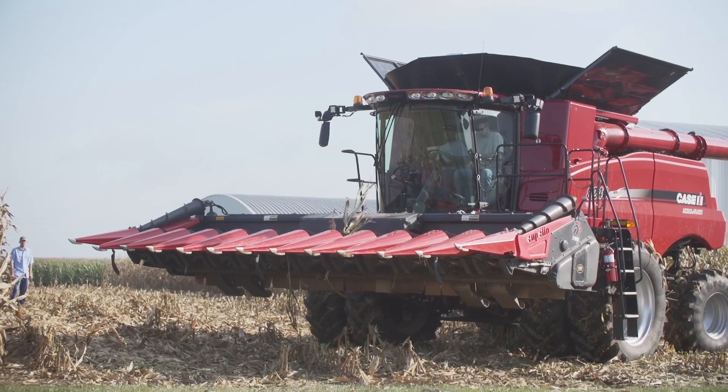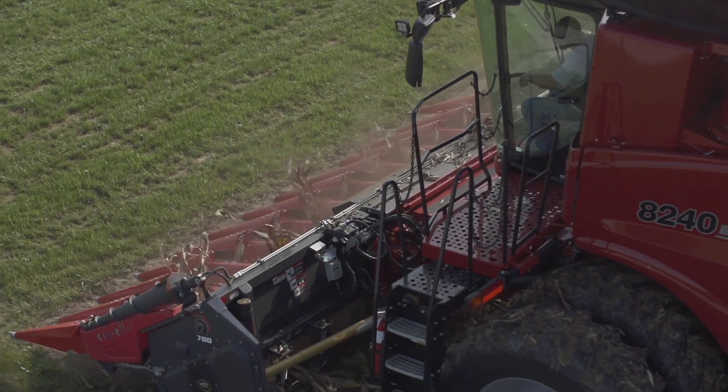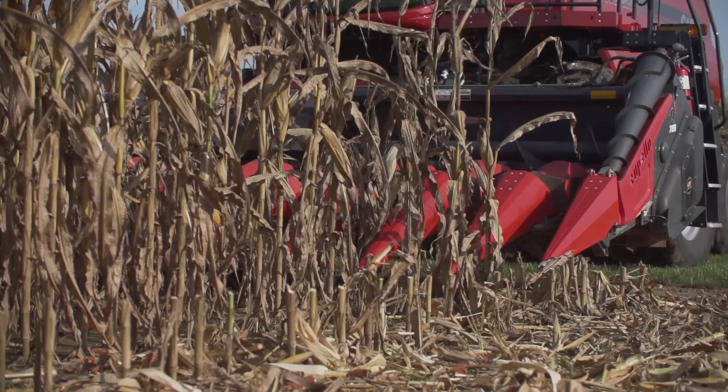We're going to be using this multi-directional head in the 20 versus 30 study to be able to separate out those row widths. But the most important thing is: are we losing yield? Is it able to really harvest different row widths without losing bushels? What's the harvest loss like? So we're going to go to the other end of our plot and meet with Travis Burnett, the Indiana PFR agronomist, as well as Jason Gayheimer, who actually shelled this corn, and get their observations on harvest loss.